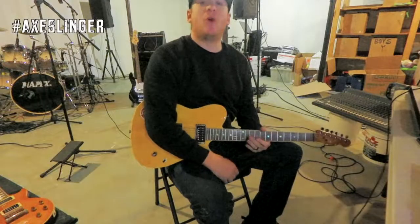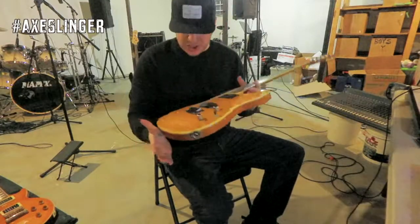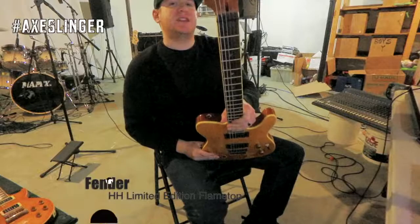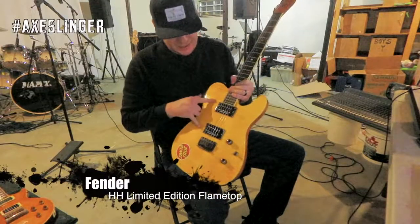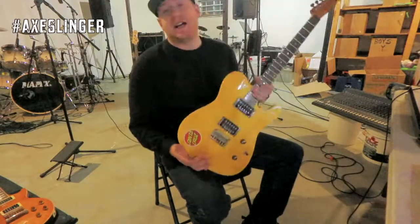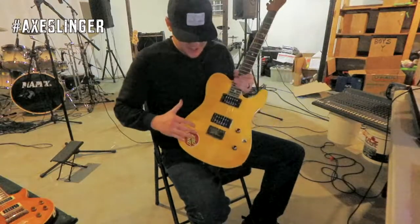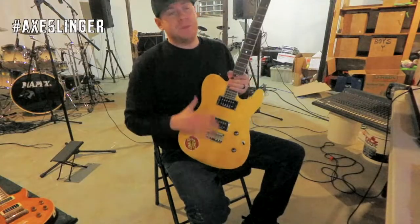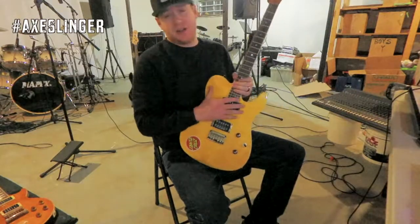Hey everybody, what's going on? Welcome back to the Axe Slinger. Today on gear reviews we go ahead and check this out — this is a Fender Limited Edition HH Flame Top. This thing fucking rules. Hope you guys enjoyed that quick little rundown of Alice in Chains' 'Them Bones.' This guitar nails that 90s grunge tone, it's fucking awesome.